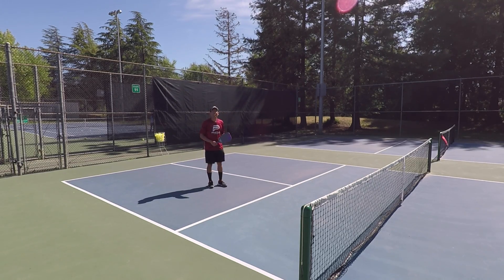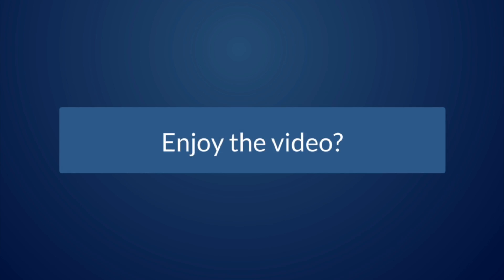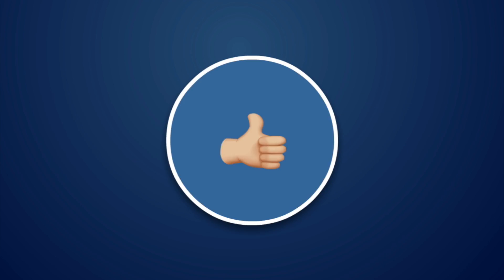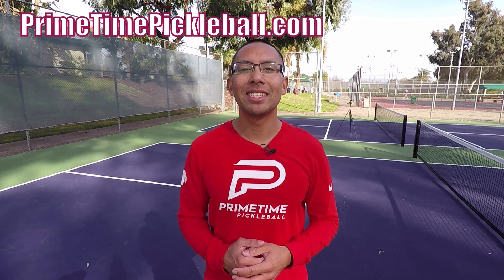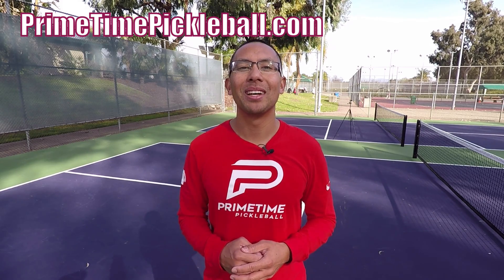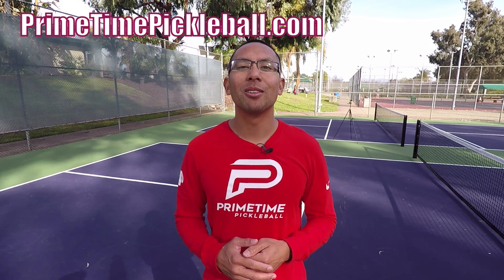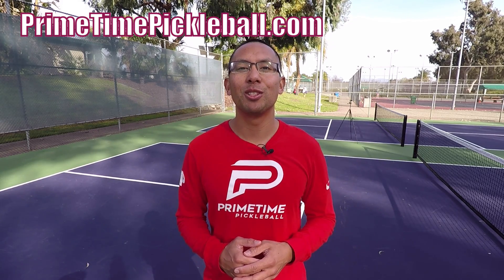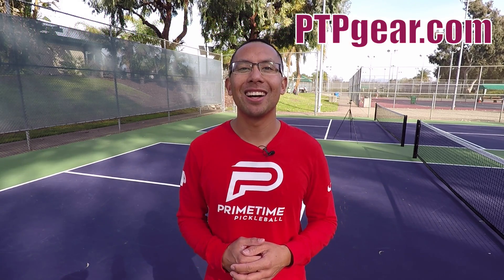Thanks for watching. We'll do more singles tips in the future and we'll see you in the next video. If you enjoyed this video please give it a like. For more free video lessons visit primetimepickleball.com, and make sure you subscribe to our YouTube channel so you don't miss future videos. For Primetime Pickleball shirts and other great apparel, visit ptpgear.com.